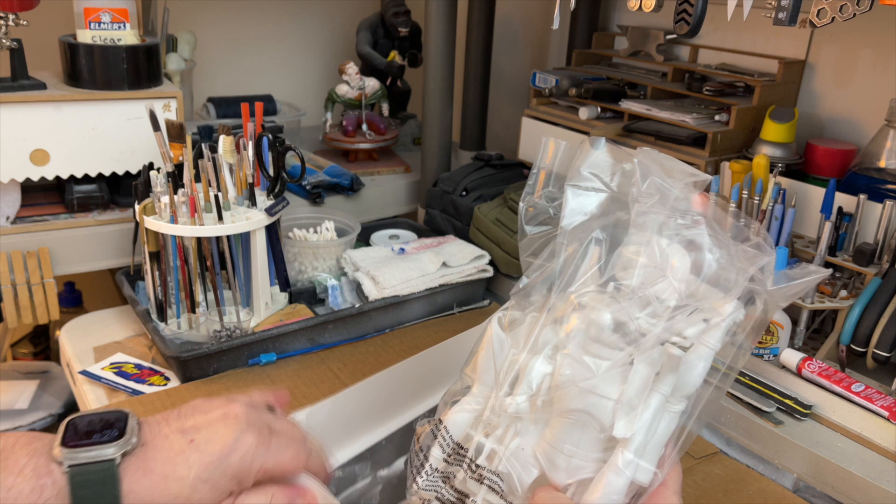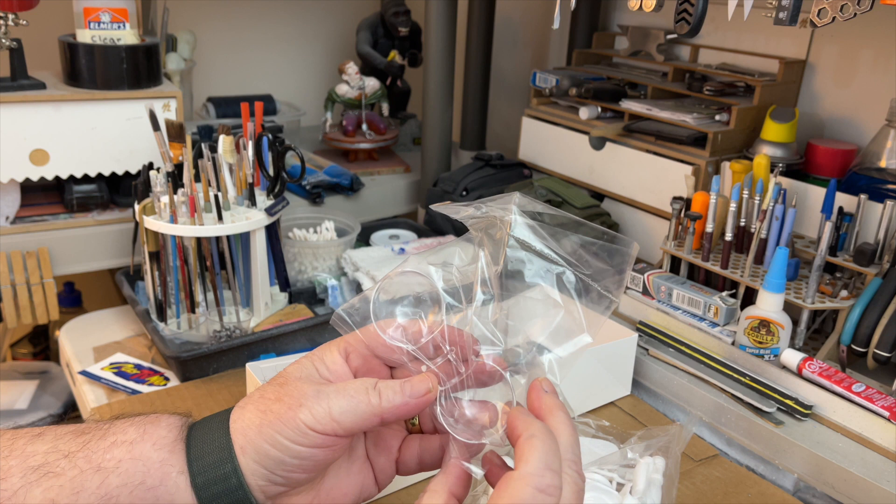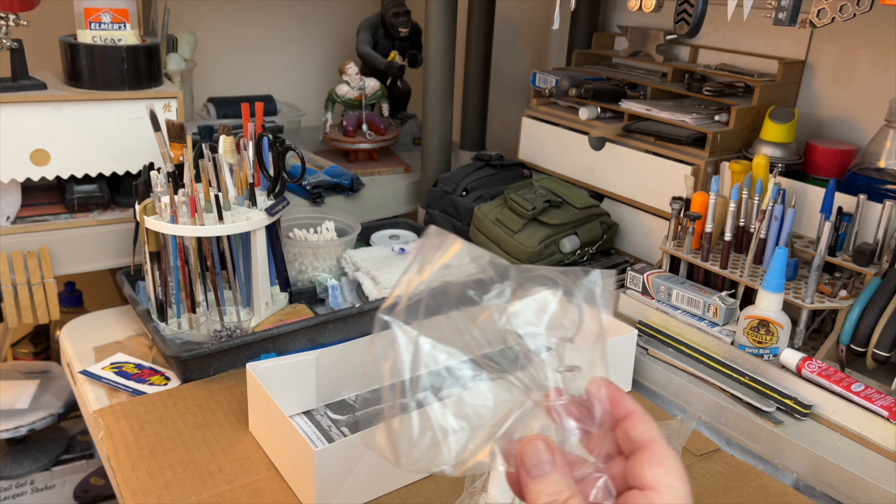There's the bag. Here's his helmet — oh wow, I've got to put the helmet together. It's going to be a challenge. See the helmet.